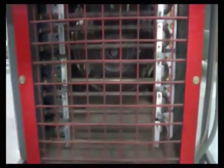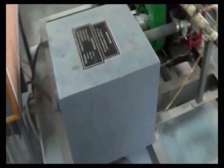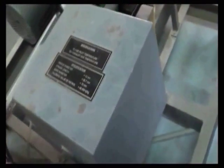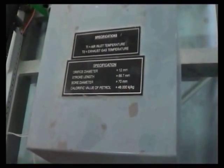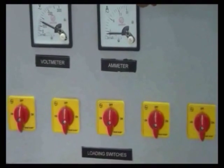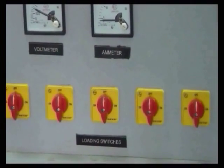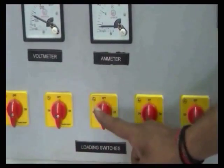These are the air heaters used for applying electrical loads. And this is the air box. The air box has the following specifications. These are the loading switches for applying loads, and there are 5 loading switches.